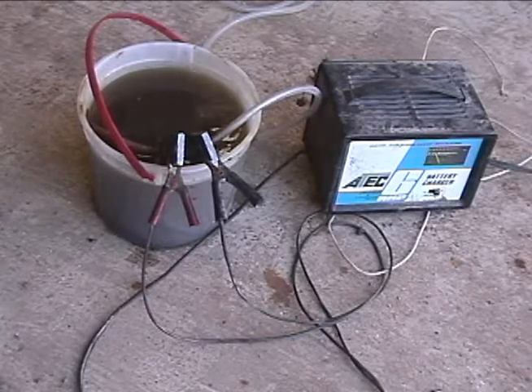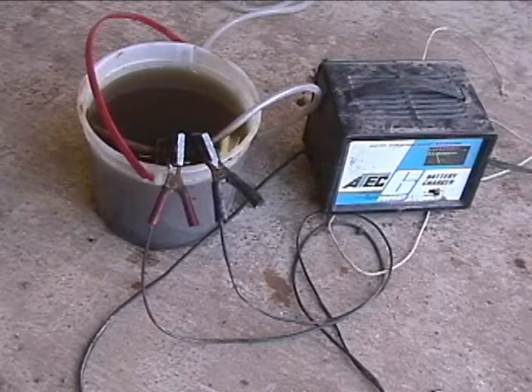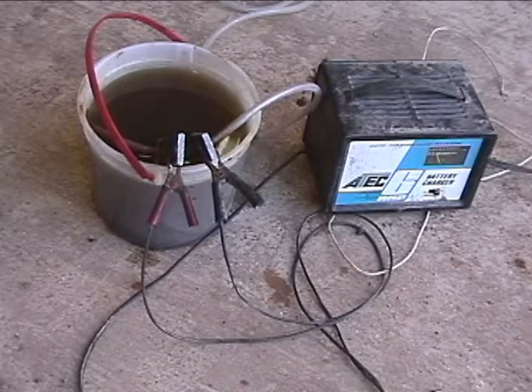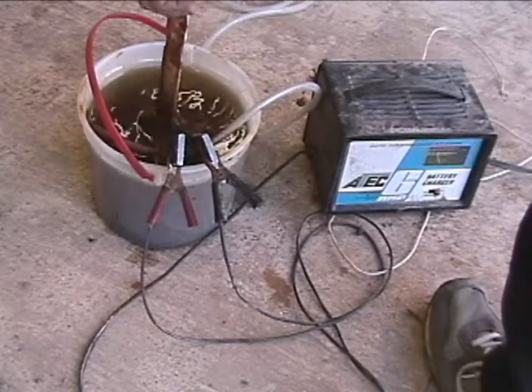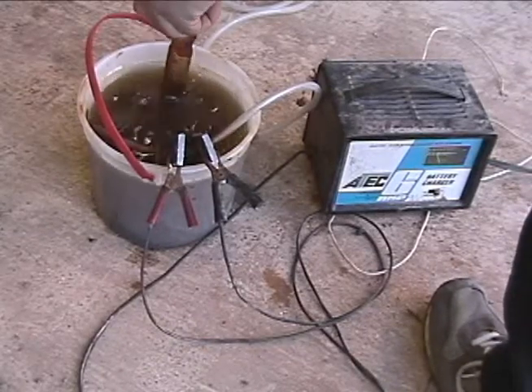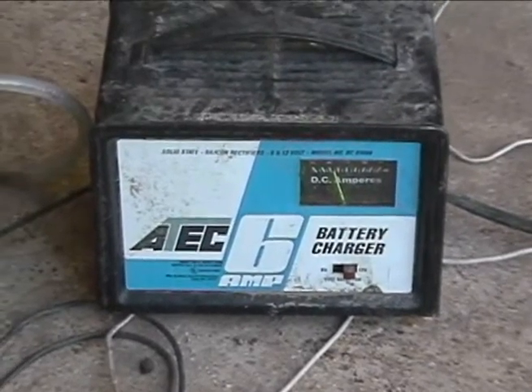We just connected the two bars to the positive and negative. You just want to make sure your bars aren't touching. And then you basically just add salt to the water, and as you're adding the salt you want to stir it around, and you want to keep an eye on the amperage of your battery charger.